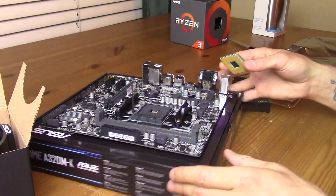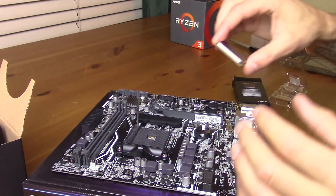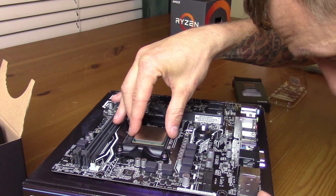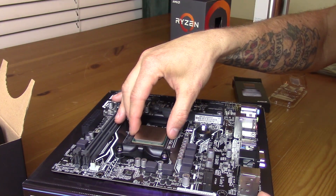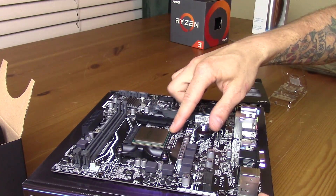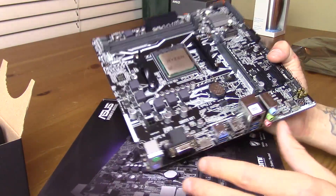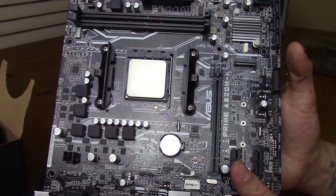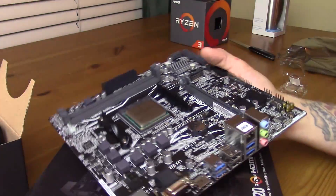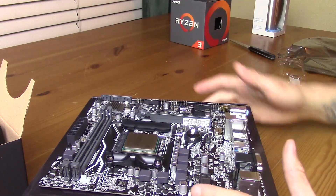I'll go ahead and throw this proc into this board so that it loses its virginity before the end of this video. We're just going to go ahead and plop this right in here. Let's line the screws up — get the pins right so you don't bend anything. Socket AM4. There you go. This is one of the cheapest Ryzen chips in the cheapest Ryzen motherboard on the market. Affiliate link for this motherboard will be in the description below — if you decide to purchase it, please use that link.